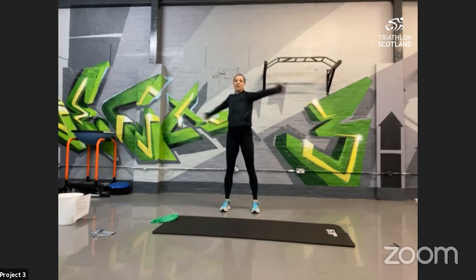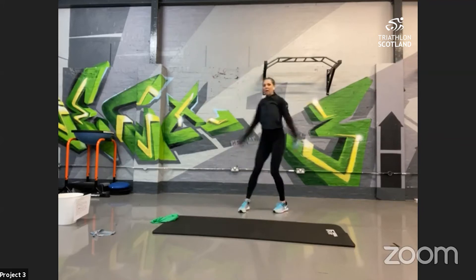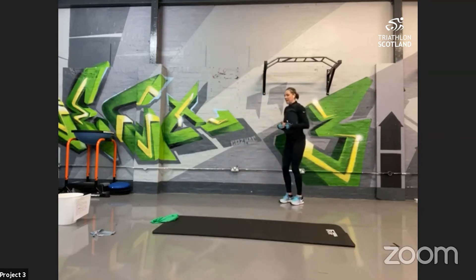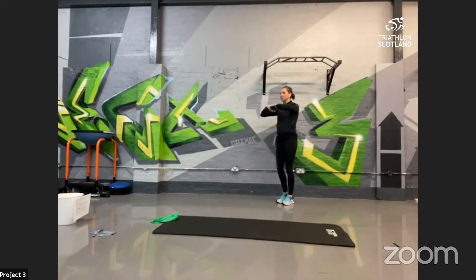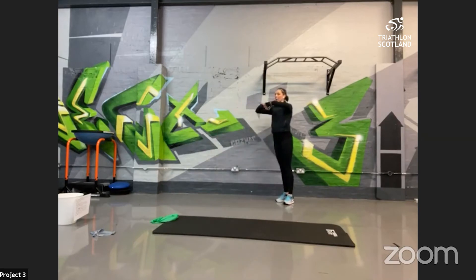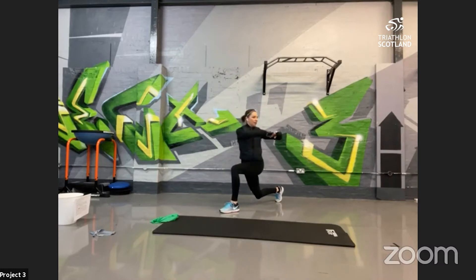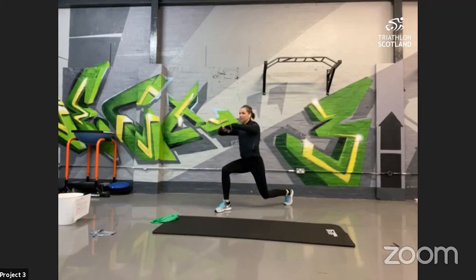Into the shoulders — nice big shoulder rolls, all the way up and round. Then step-out lunges: step with a nice high leg, all the way down, twist over that front knee, pull back. We'll do about four of these — getting the motor skills, balance, and coordination kicking in.